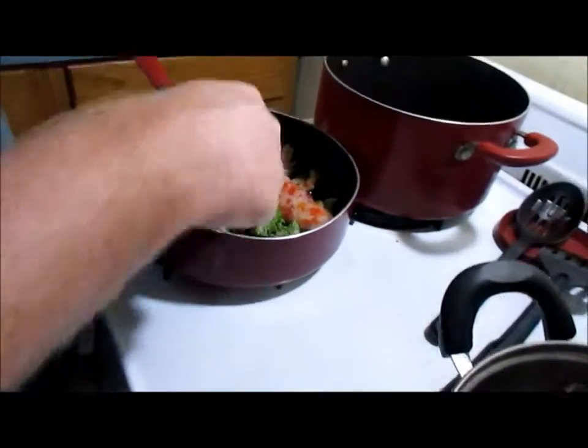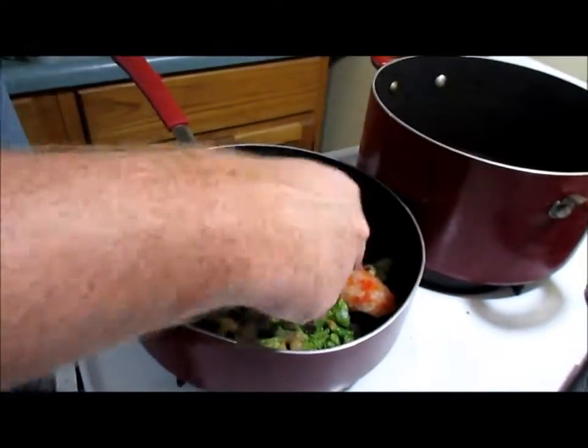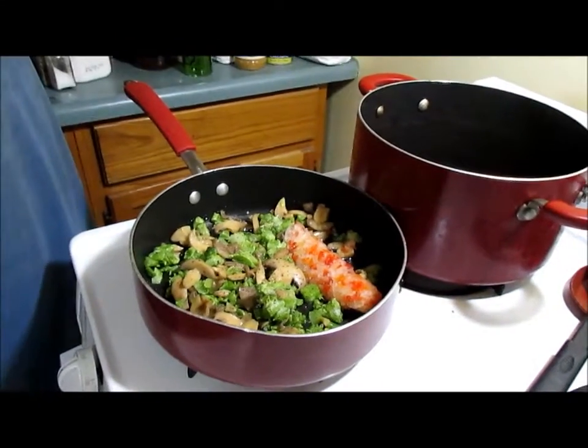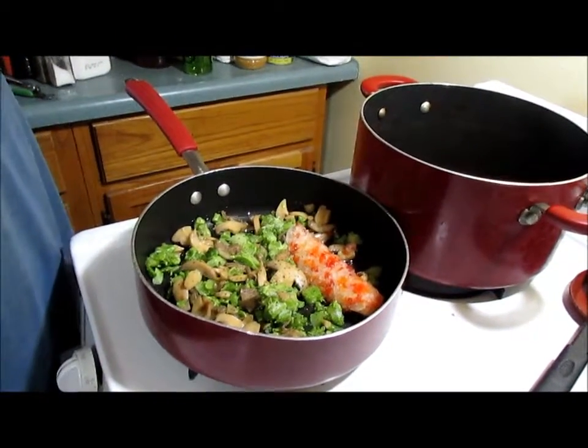So what we're doing — he did it for a big batch. We're going to use three packages of ramen noodles. And then in this pan I'm sautéing, I got some mushrooms, some broccoli, some peppers, some onions, salt, pepper, and garlic on them.